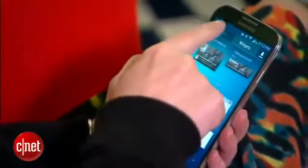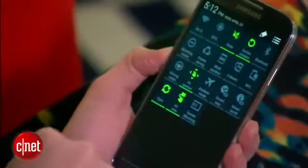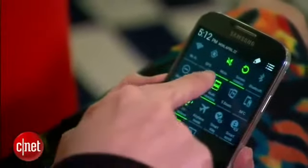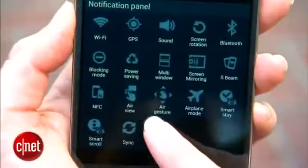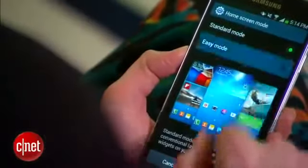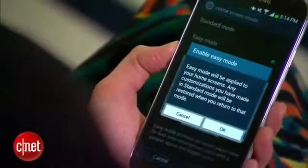Get ready for some highlights, starting with settings. You see those one-touch icons in the notification tray? Now you can toggle on and off even more of them. You can even edit their order and make them appear in the top five controls. If Android gets too overwhelming, you can also turn on the stripped-down easy mode.